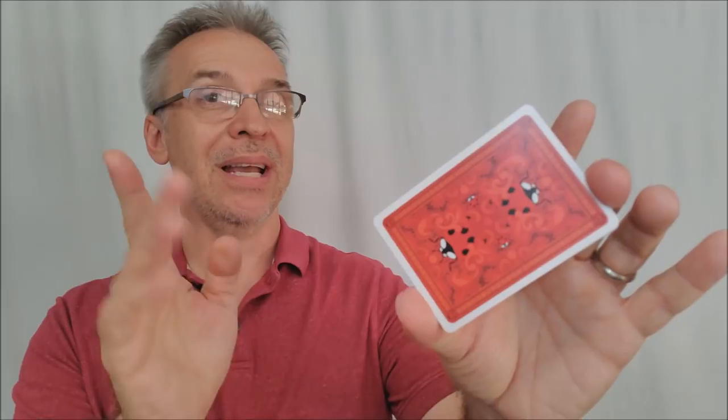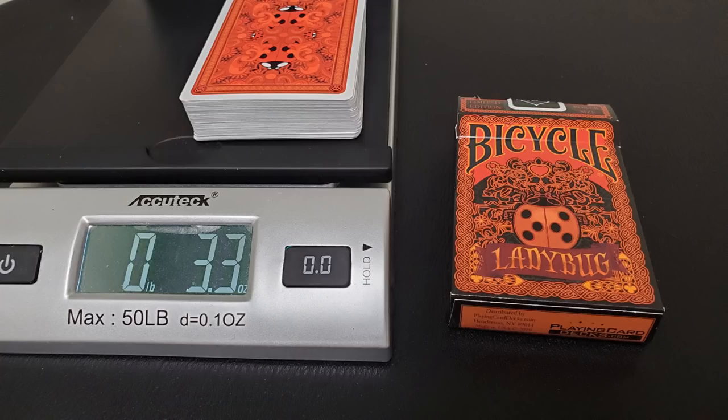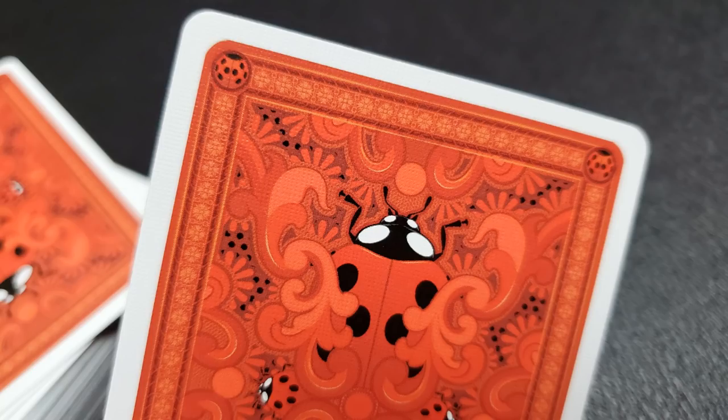But that's just what the cards look like — you also want to know how they feel and how they handle. I can take 10 of these cards and put them into a caliper and measure them; they come to 2.94. That 2.94 for 10 cards is what we would call casino grade stock — this is a thick stock. These cards also have an air cushion finish and they are traditionally cut.